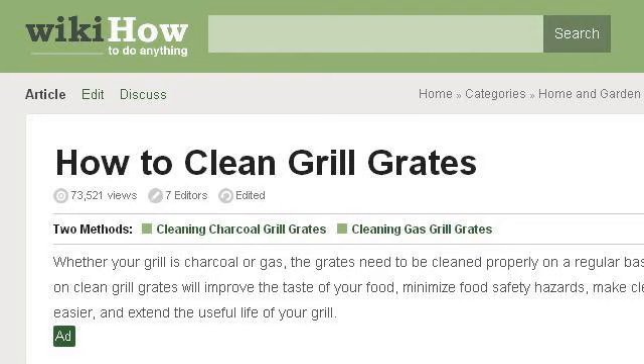If you don't find useful information on the previous sites, see www.wikihow.com. The webpage How to Clean Grill Grates, 8 Steps, with Pictures. Here's the link.